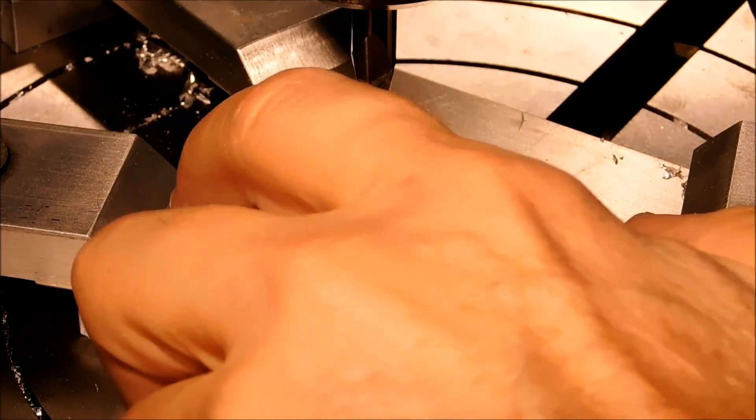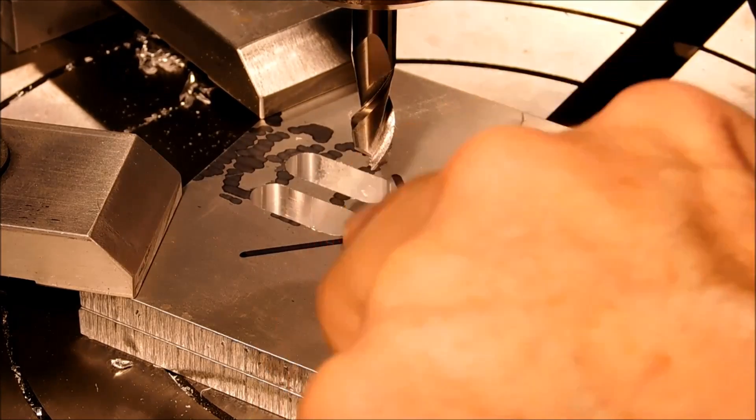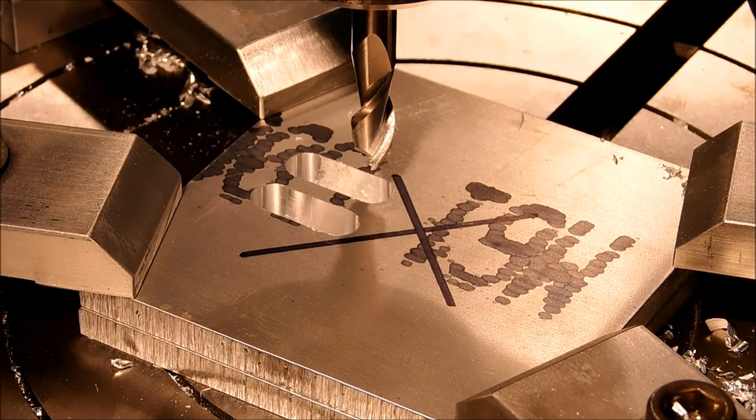For the remainder of the eight pockets, I'm only going to need to establish three new positions because one is already established on the pocket prior to.